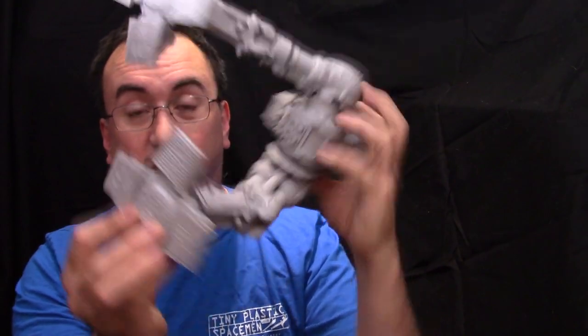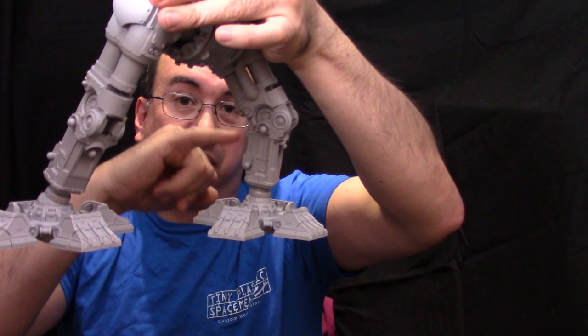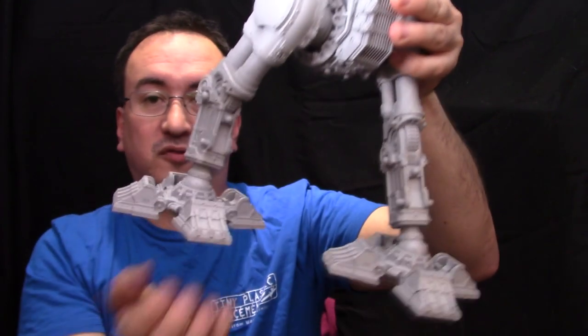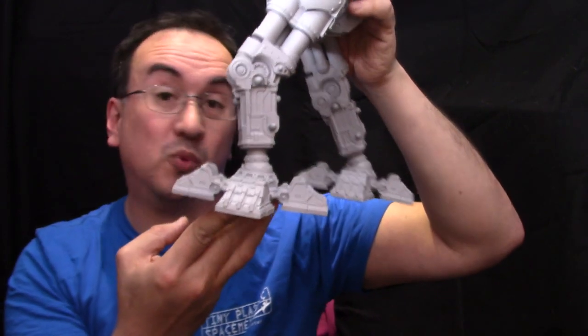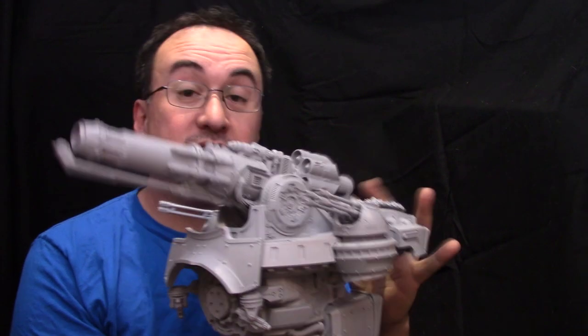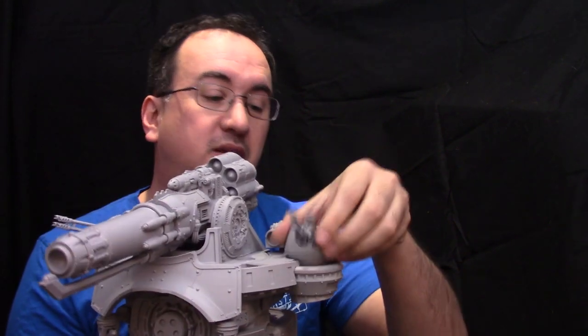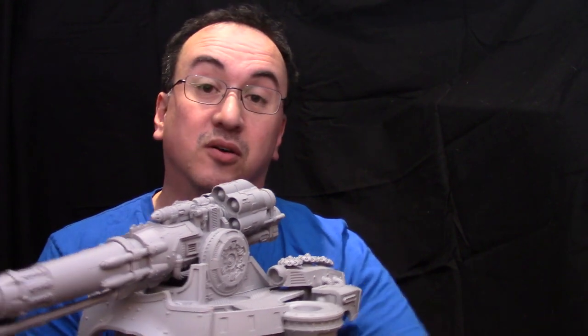The bottom feet are just glued in place at the moment — there are going to be some lower leg pieces that connect through there. This is sturdy enough for it to actually stand up on its own and hold the weight just fine. Here is the upper body with the main weapon in place. I'm going to show that separately because these three weapons do come as a set on their own.